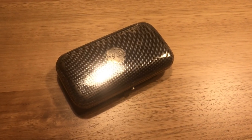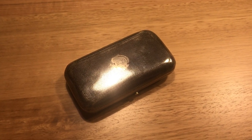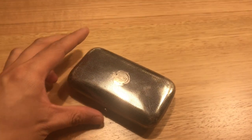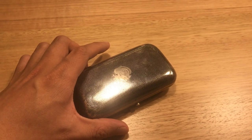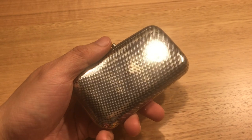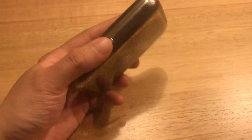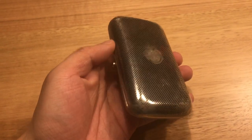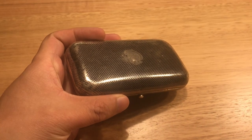Been meaning to make a video about this for a while. I thought I'd made one in the past, apparently I didn't. So I'm rectifying that right now. I picked this up about six to eight months ago, and this is a very nice piece of antique Russian silverware.